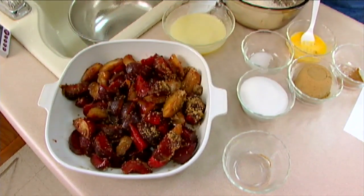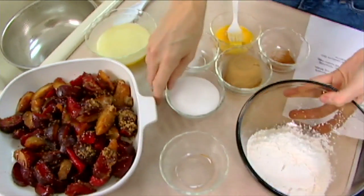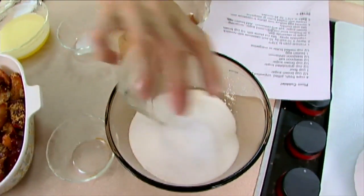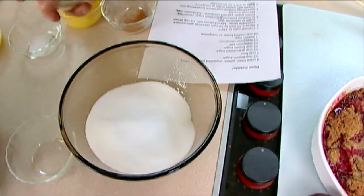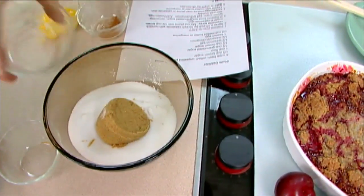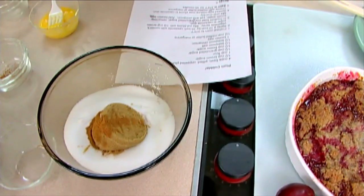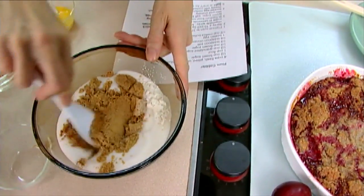The topping is also very easy to do. We're going to start with one cup of flour and a half a cup of granulated sugar, another half a cup of brown sugar, half a teaspoon of salt, about a half a teaspoon of cinnamon, and stir those together just a little bit.